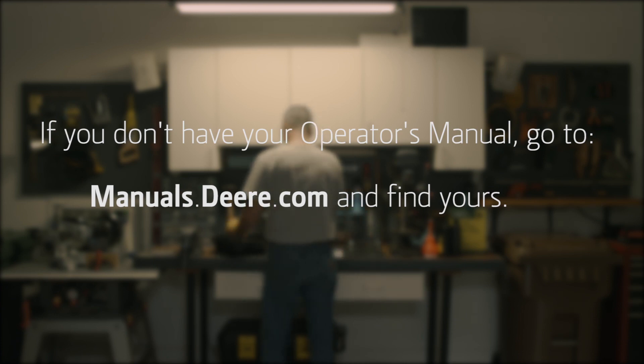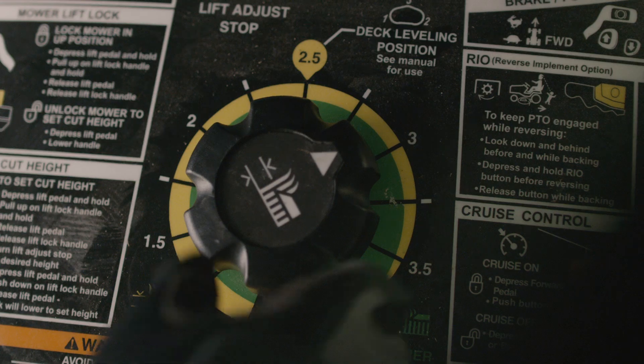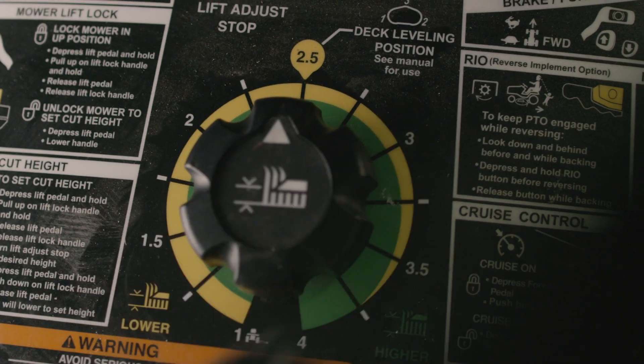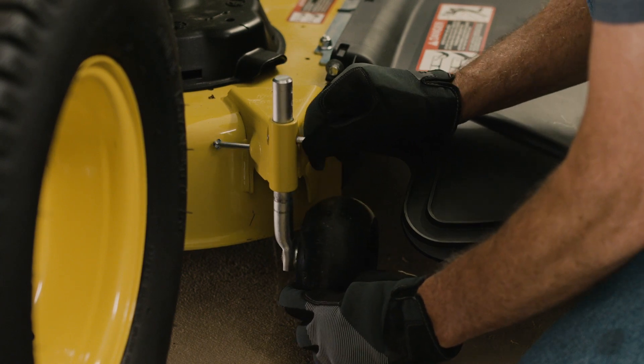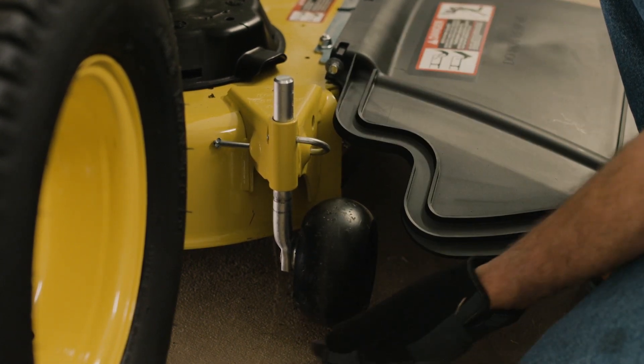Raise the mower, then place the mower cutting height knob at the position identified for deck leveling. Lower the mower and verify that the mower wheels are not contacting the ground surface. If necessary, raise the mower wheels.